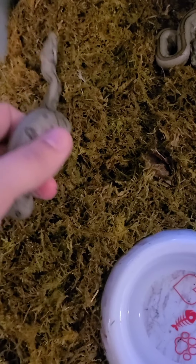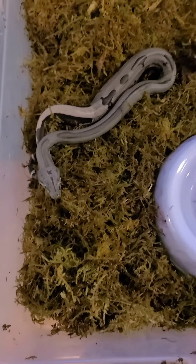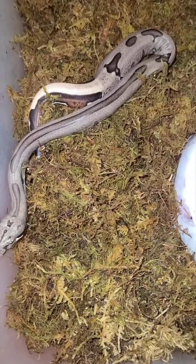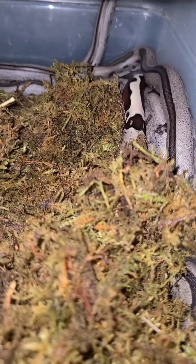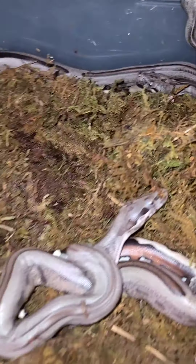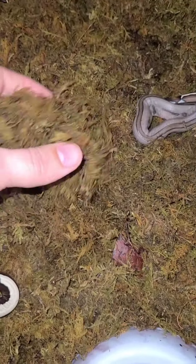Look at the babies — I know they are gorgeous. Let me turn on the light here. These little babies, as you can see, are already starting to bury under the moss. I just put this moss in here and they're already trying to bury. I have the heat probe right down here in the bottom to keep them at a nice, perfect temperature.